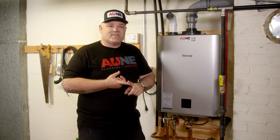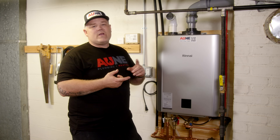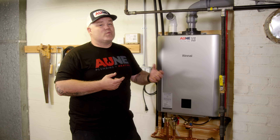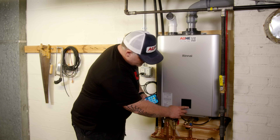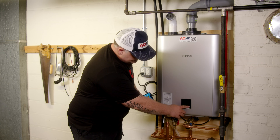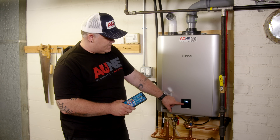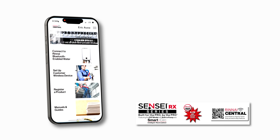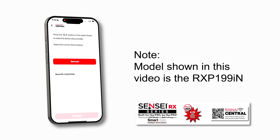Another thing that's super important to talk about is how you can set this unit up and save a ton of time as a plumber. I don't have to get onto my customer's Wi-Fi in order to set this up. I can use the Rinnai Central app and set it up with my phone using Bluetooth. So we're going to go over that now — plug it into the outlet, hit the power button. It's set for setup. I'm going to hit the Bluetooth button. Now I've got the Bluetooth indicator that it is turned on. I'm going to open up my app. At the top of the app it says 'Connect to Rinnai Bluetooth enabled water heater' and it's already populated 'Rinnai RX.' I'm going to select that and hit Continue.